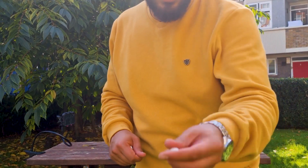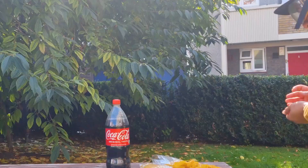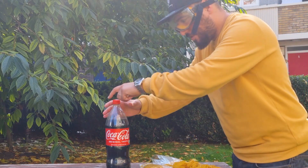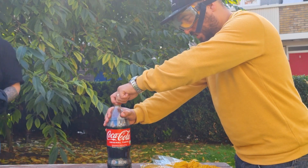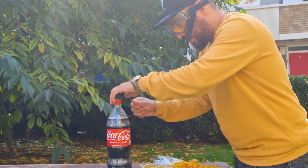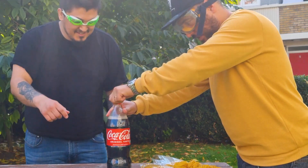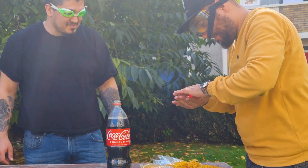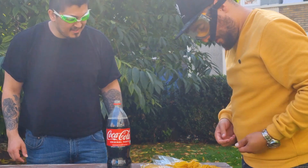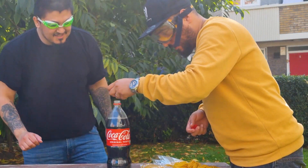So now we have the mentos with the coca-cola. Let's see this. Haz, you ready? I'm ready. Alright, you're going to put it in and I'm going to somehow try to close it. Look at that, this is really fizzy. Now you have to do it all yourself — that's a one man's job. Is it going to fit? The mentos are quite big. It's going to fit.